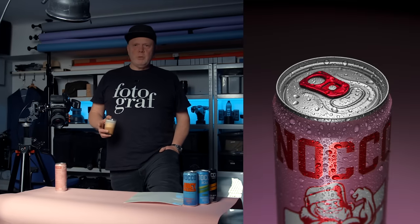I guess you clicked on this thumbnail because you want to learn how to shoot images like that. I will show you everything.